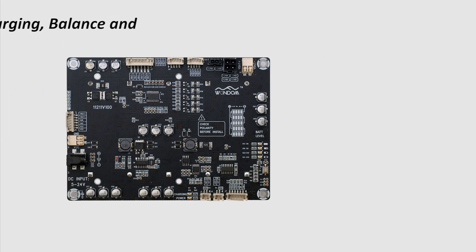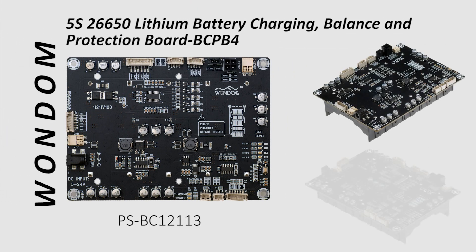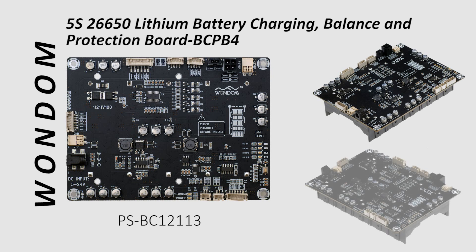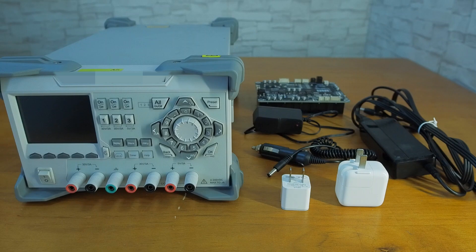Today we will use the 1D lithium battery bank BCBP4 for 5-cell 26650 batteries from Shure Electronics. Supporting a wide charging voltage range and hybrid charging sources is one of the highlights of this board.